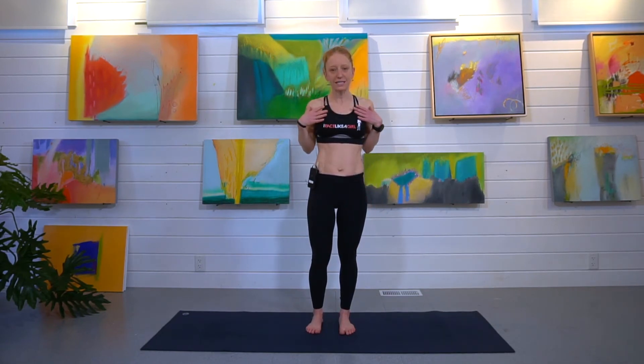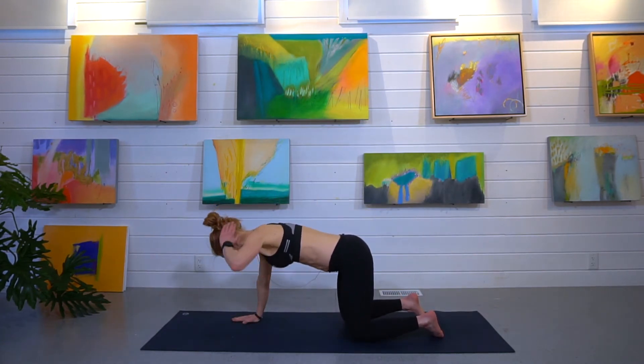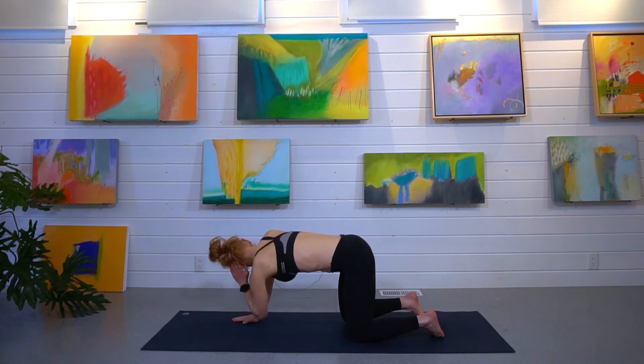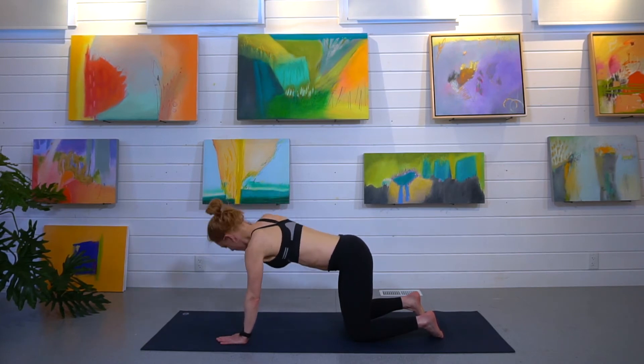The third exercise we're going to do is warm up our thoracic region. We're going to come to all fours, put one hand behind your head, and come down and up. Down, let your head follow, and then do that to the other side. Here we're working on our T-spine mobility, which we all need a little work on, and warming up our core.